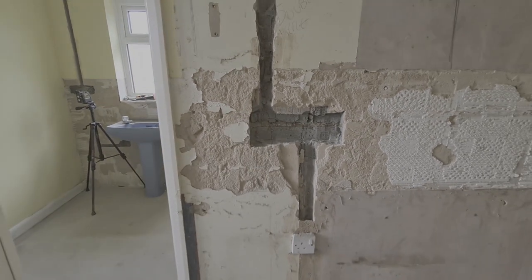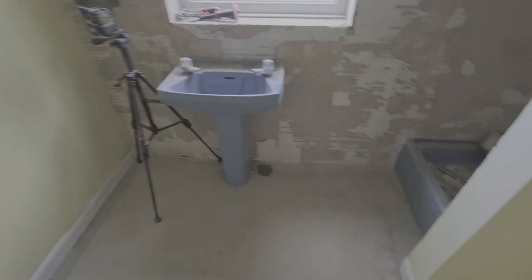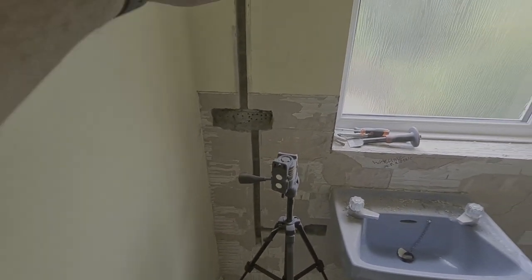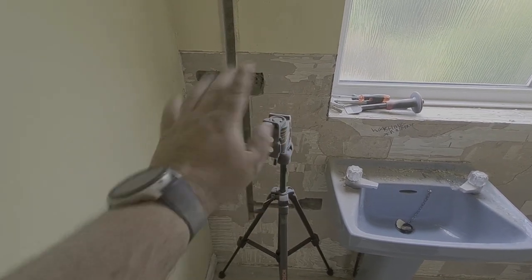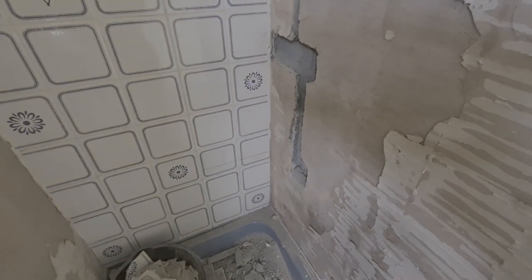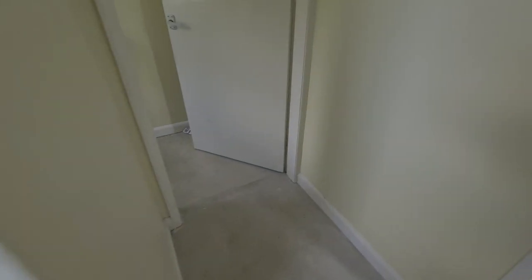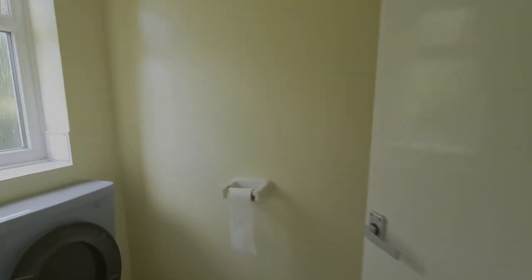There's an existing chase from a previous socket here - that's why it's a little bit deeper. Our sockets are slightly higher off a different measurement than the original installers. In what was the bathroom - now becoming a utility - there's going to be a washing machine point. We've got a socket from the wall cabinet at the top and then a below-cabinet socket down here, going for a switched fuse 20 amp isolator and a socket in case the customer wants to plug anything in. The outlet for the washing machine is down here, and then in the remaining area we're going to have a 20 amp isolator and a socket switched off the isolator for a tumble dryer.